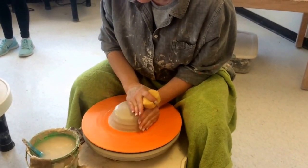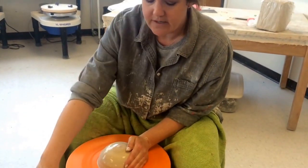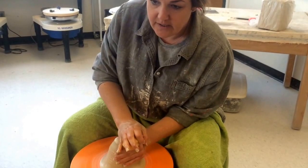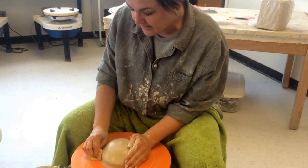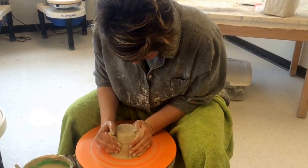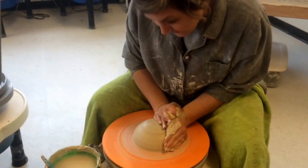Plates seem pretty easy to throw, but they're harder to trim and to dry without getting S-cracks. They also have a tendency to warp in the kiln, so the throwing part isn't that hard — it's everything that follows it. So I'm just going to center this piece of clay.